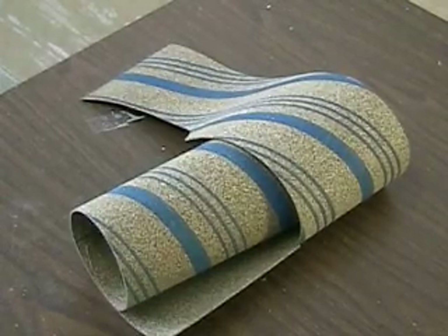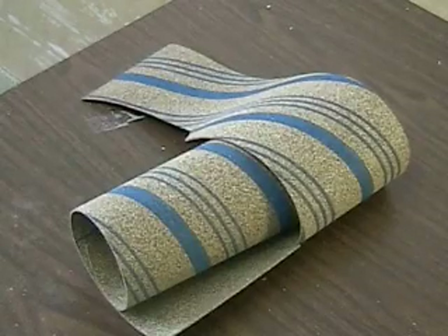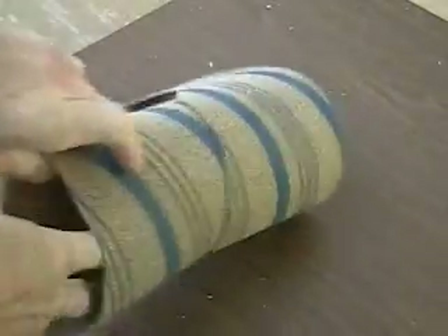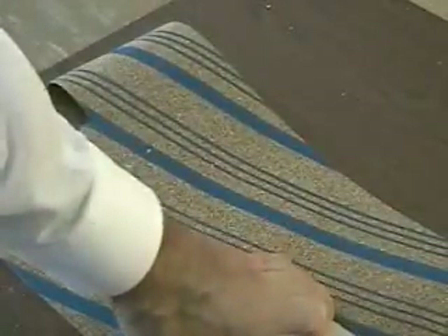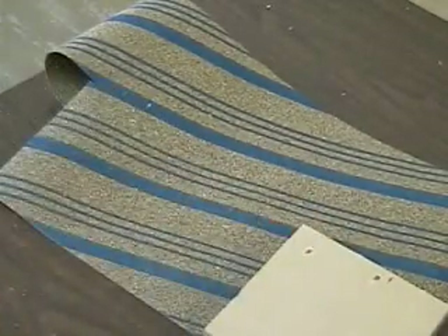This is the material we're going to use that's going to become the gasket to seal the unit closed. On the 3LR1000 you can take it apart, so there's no glue involved. This gasket material I use on engine blocks, and what we're going to do is trace an outline of the five inch square block so we can cut it out.